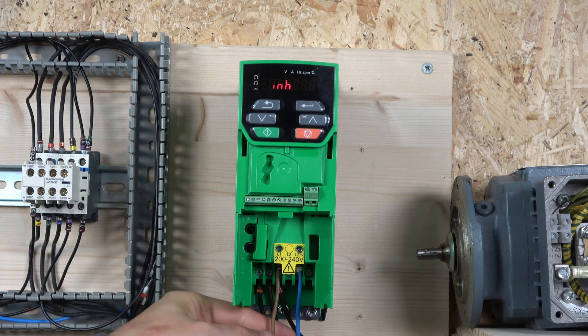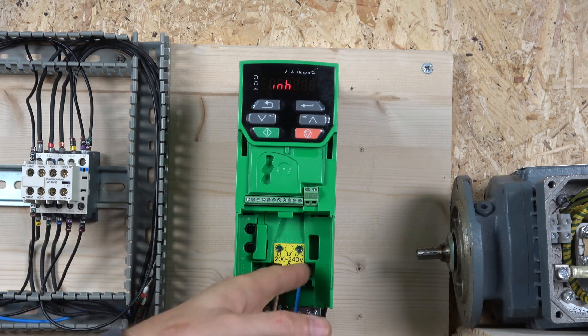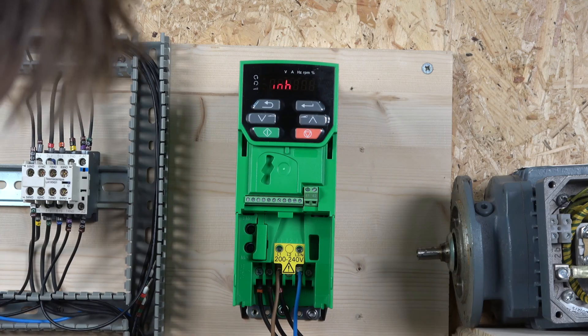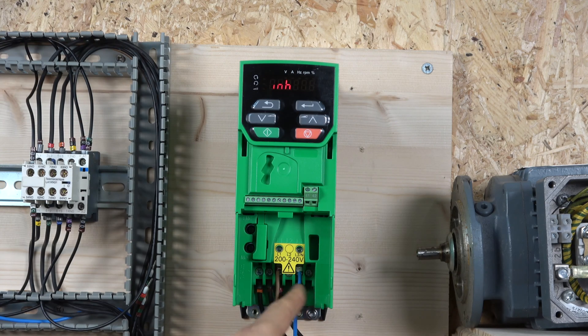The wiring you can see is a line and a neutral, marked quite clearly — brown and blue. And UVW is right at the bottom: terminals one, two, and three. Be careful not to mix these up because it's very easy to put the cable in the wrong place. Make sure you check UV and W are in the correct spots.